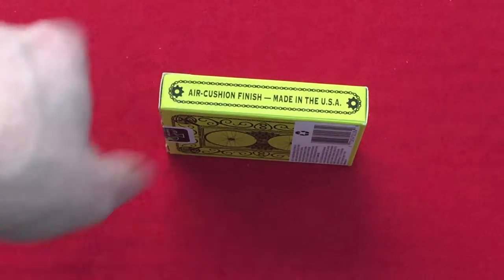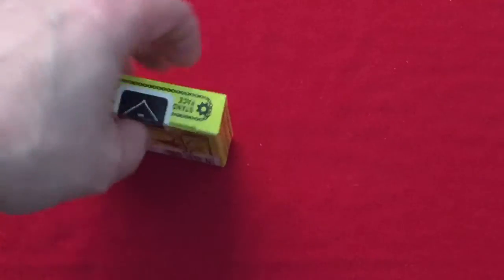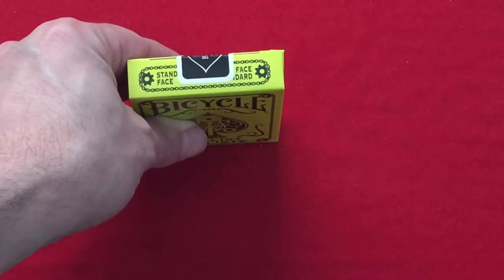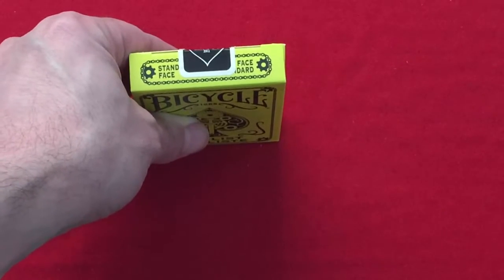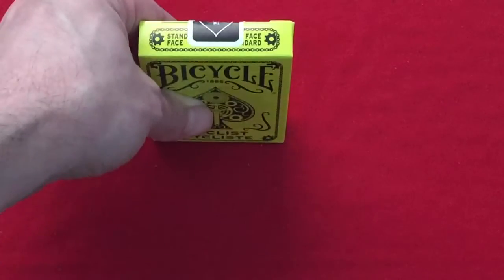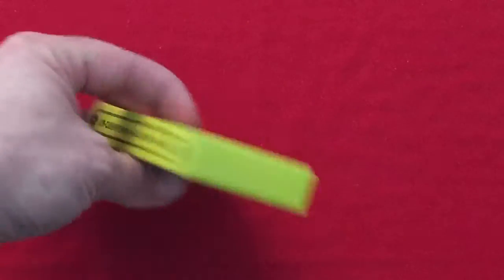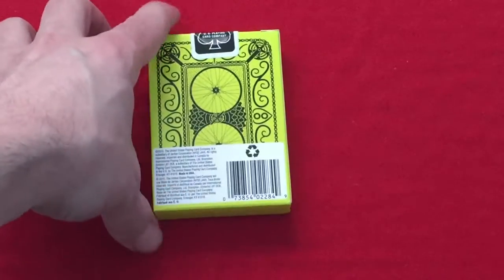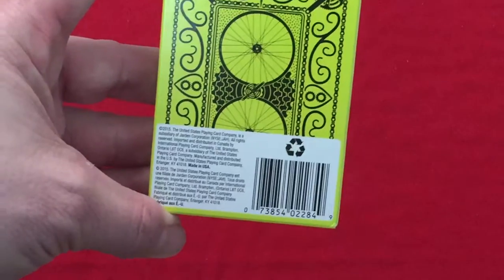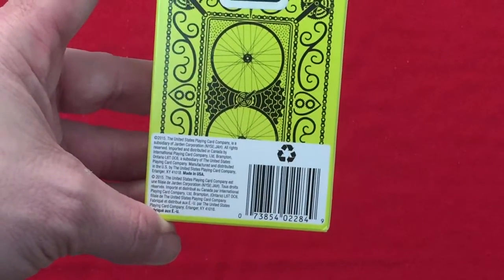They show a bicycle chain on there. For those who aren't aware, in Canada we're bilingual — we have two official languages, English and French, so everything pretty much has English and French on it by law. So the top says 'Standard Face / Face Standard', the bottom nothing, which is common with a lot of Canadian decks. The back shows information in English and French, a barcode, and a standard seal. Bicycle branding is on the flap in English.